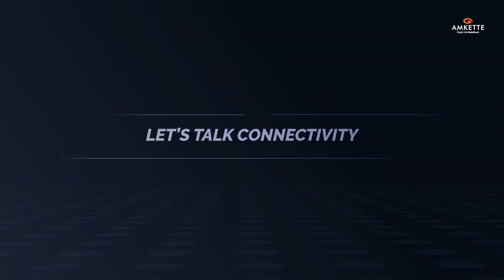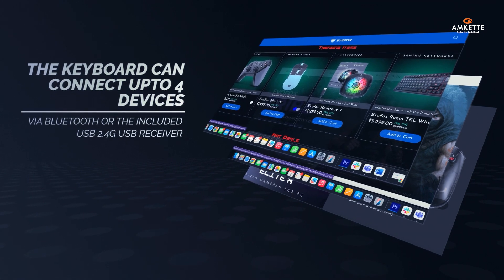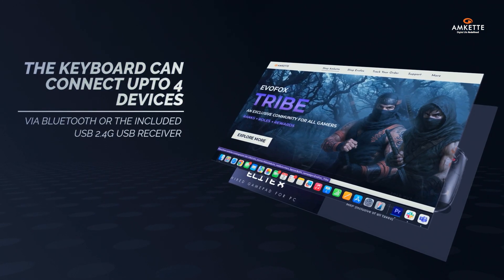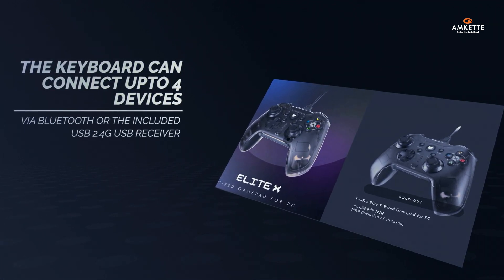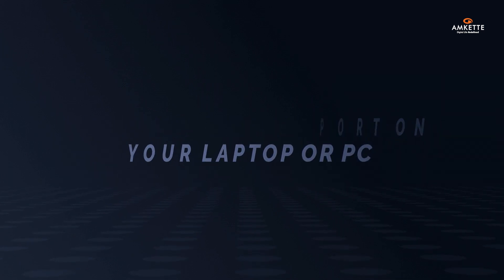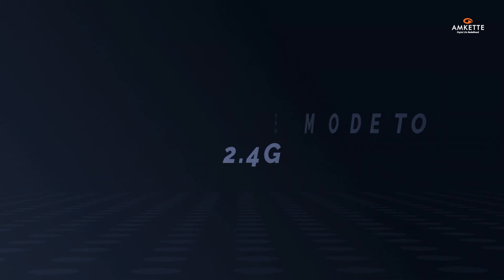Now let's talk connectivity. The keyboard can connect up to four devices via Bluetooth or the included USB 2.4G receiver, which can be conveniently stored at the bottom of the keyboard inside the battery compartment. Plug it into any USB port on your laptop or PC and switch the mode to 2.4G using the dedicated key on the keyboard.